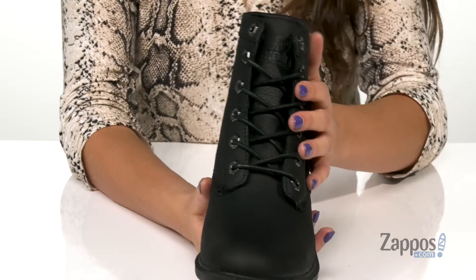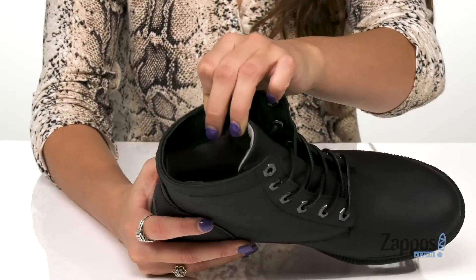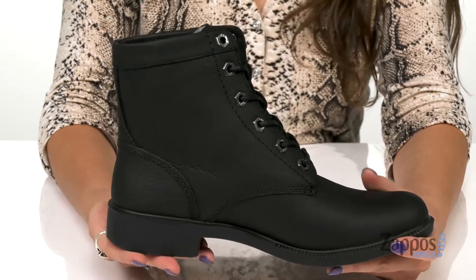Up front is a traditional lace-up closure for a secure and custom fit. Inside is a microfiber lining that's nice and soft, and a removable leather-covered memory foam insole that provides all-day support and comfort.